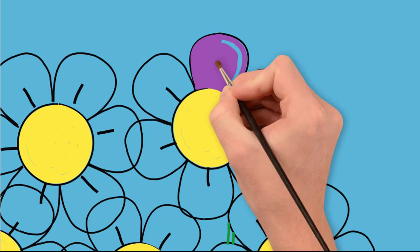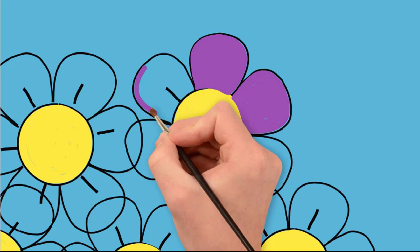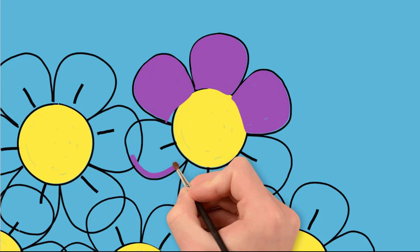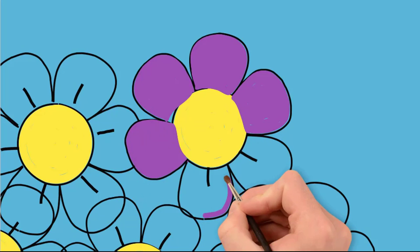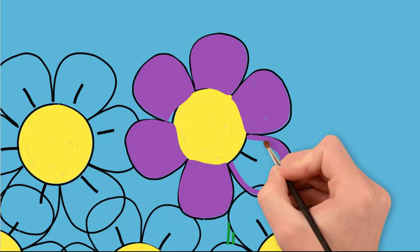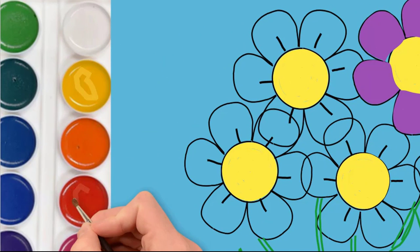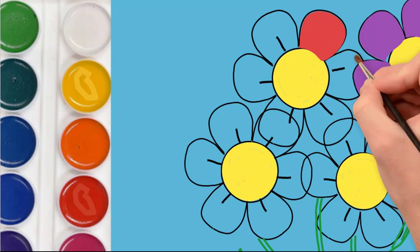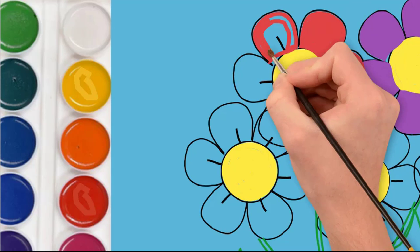The petals of the first flower will be purple. Each petal is painted separately. Then we paint the other flowers. One of them is red, so each petal in that flower is red.